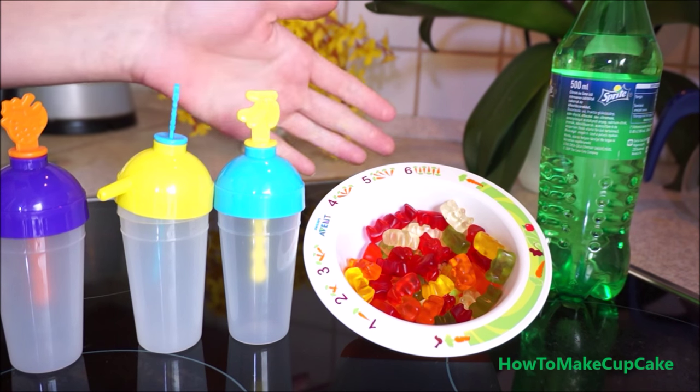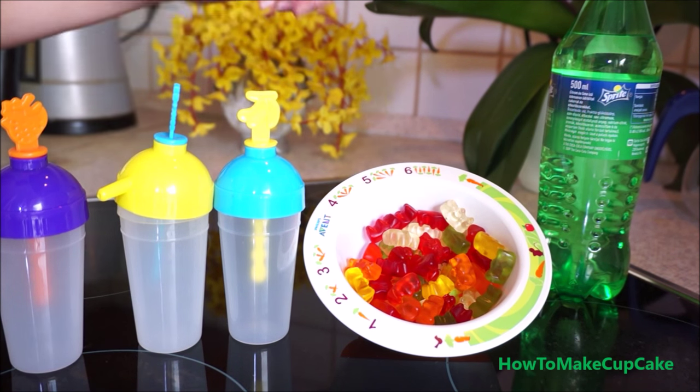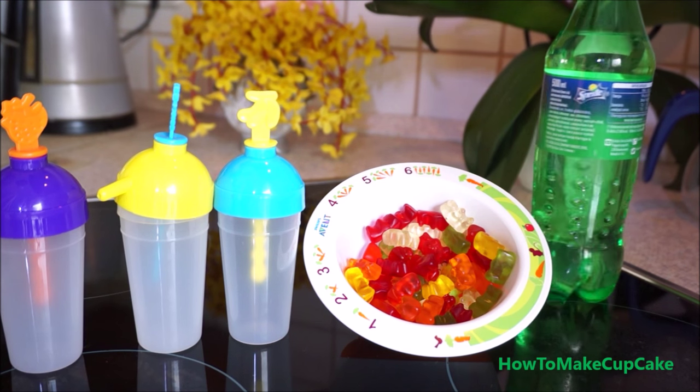Hi everyone, today I will make gummy bear popsicles. We need some gummy bears, popsicle mold, and lemonade or sprite.